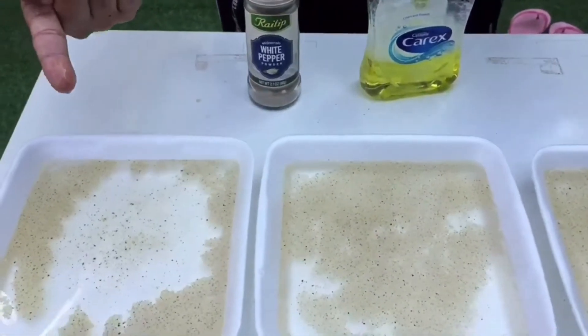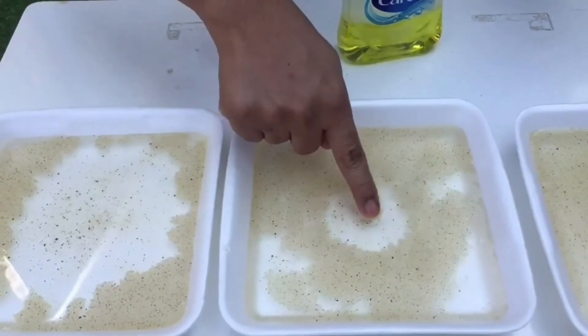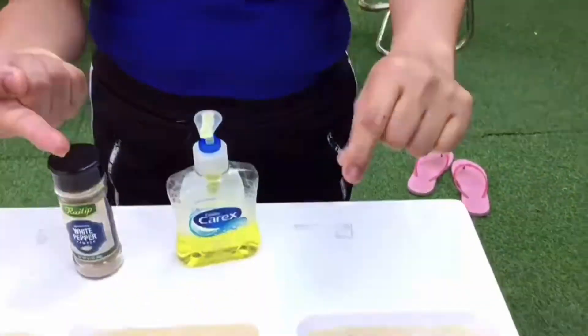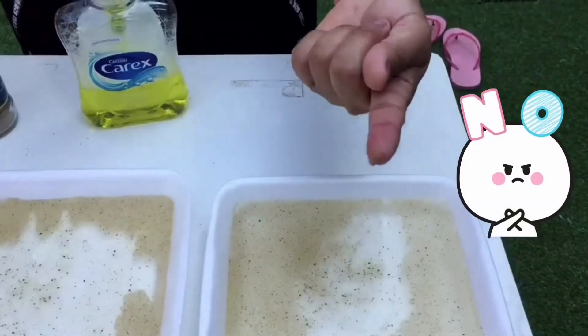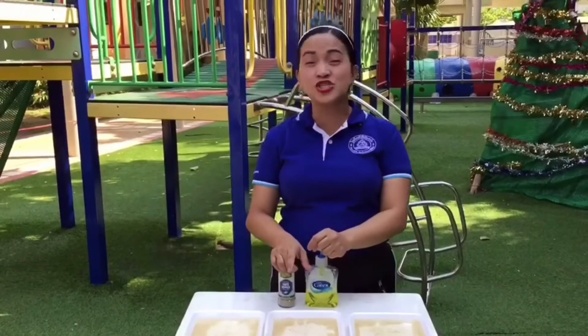Wow! It's running away — the germs are running away! Look, they're all running away! What about the finger with no soap? Will the germs run away? No, nothing happened. So remember, kids: always wash your hands.